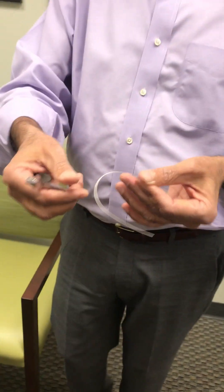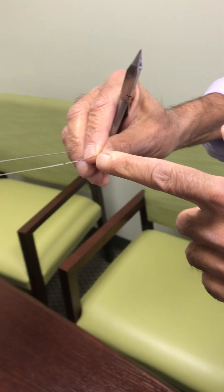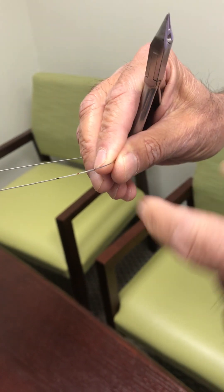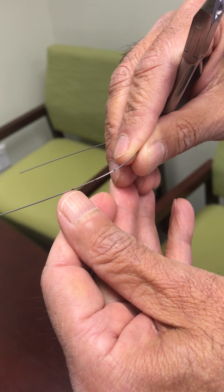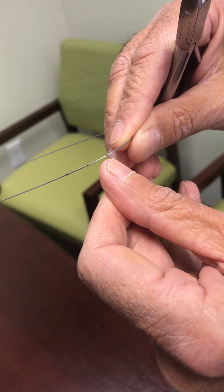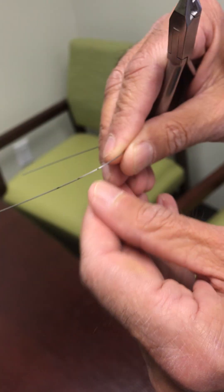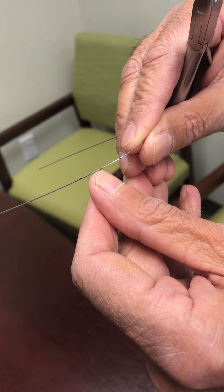I'm going to show you how to make this wire. I've marked the wire here — this is the distal of the canine bracket and that's the mesial of the molar bracket. You place a mark halfway between the distal of the canine and the mesial of the molar.